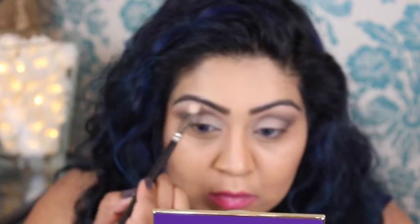Now I'm going back in with the 217 brush and going back into Super Mom just to define the lid a bit more. I'm also taking the same shade on the tip of the brush to do my brow bone, just to lift it a little bit. Now I'm just going to put on my eyeliner and mascara and I'll be right back.